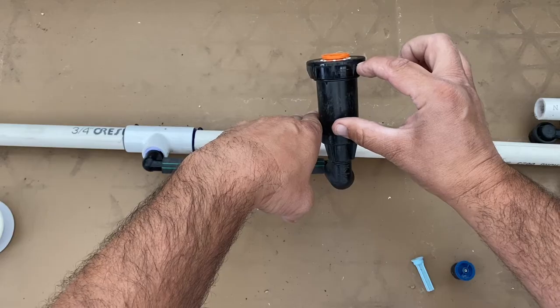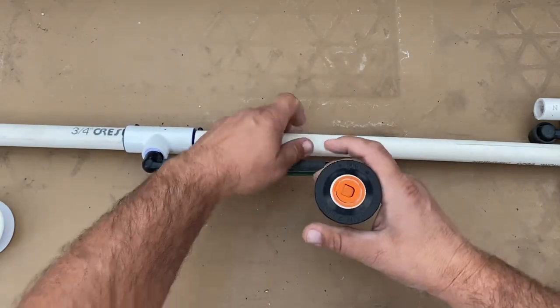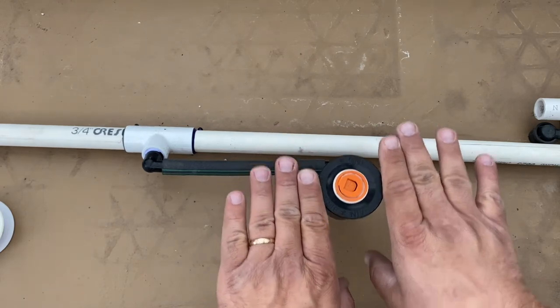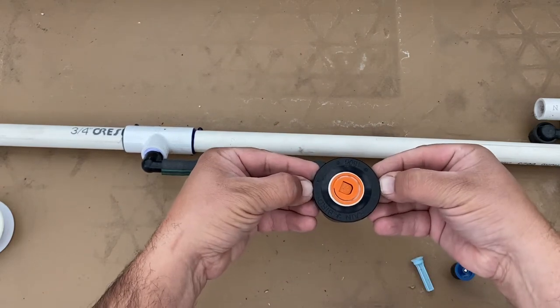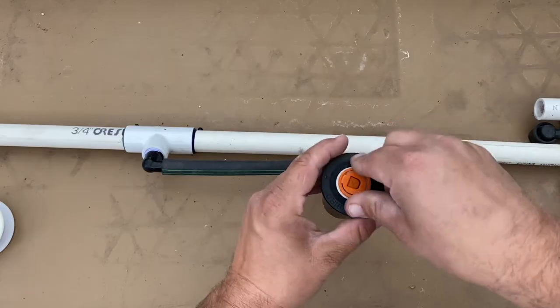If the grass is up here and the fitting is above ground, it's going to get run over by a mower or kicked. I recommend setting them right at the level of the soil — flush with the top of this ring. Don't go over it, just right about flush to the top of the ring.